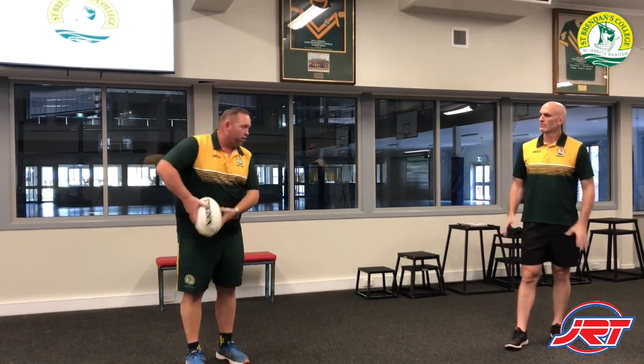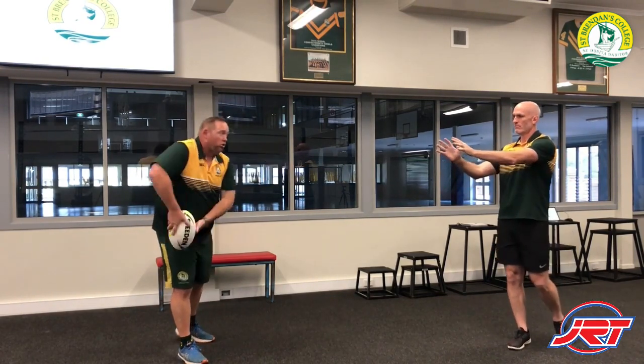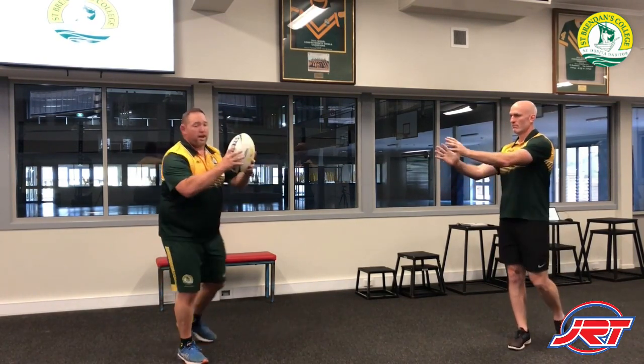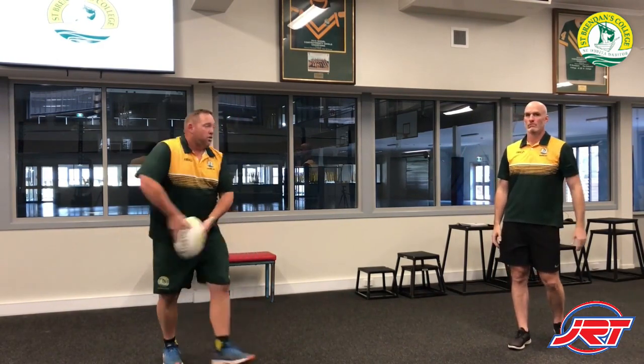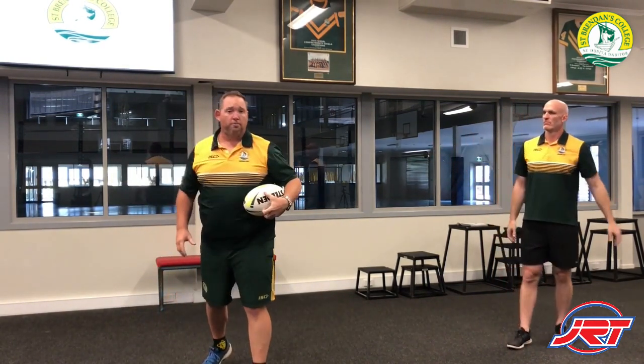Practice 10 in isolation — just catch the ball with the W, reach for that ball. Then the next progression is taking that one step. Catch there — well done. That's week one down, boys. I hope you enjoyed that basic skill. Make sure you keep practicing at home, and stay safe.